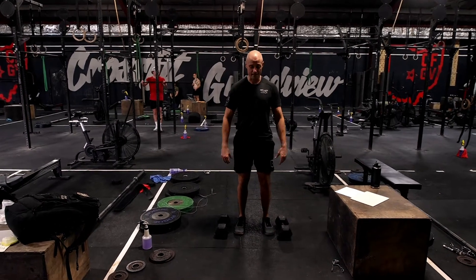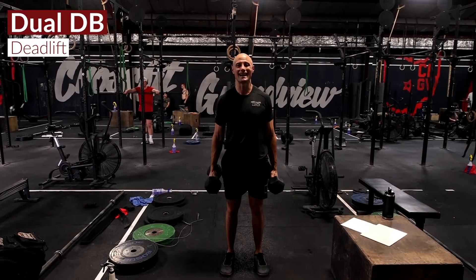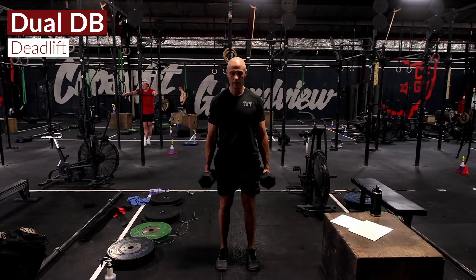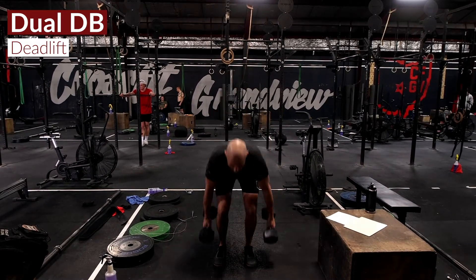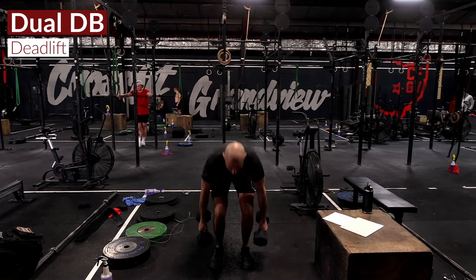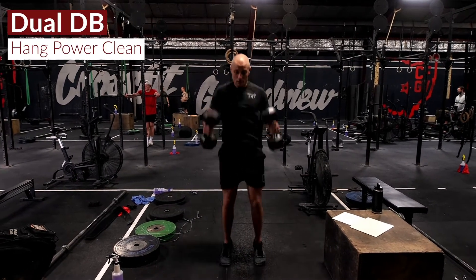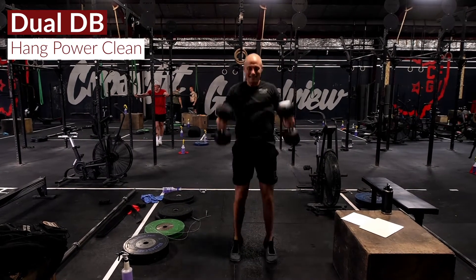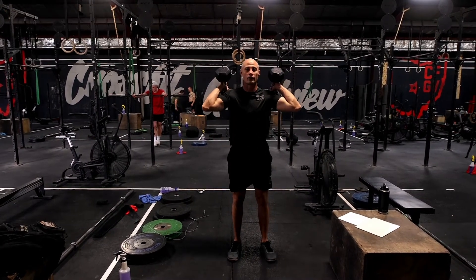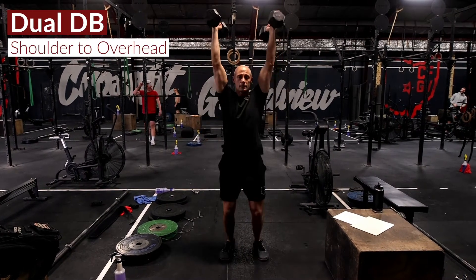That's going to consist of 12 dual dumbbell deadlifts — all I'm looking for is the top heads to touch. Soften the knees, hinge at the hips, touching those top heads, 12 reps. Once you've hit that 12th rep, we're going to dip hinge, clean those dumbbells up to our shoulders — nine dumbbell hang power cleans — and then six shoulder to overhead with those dumbbells.